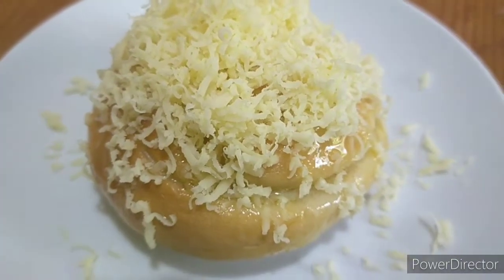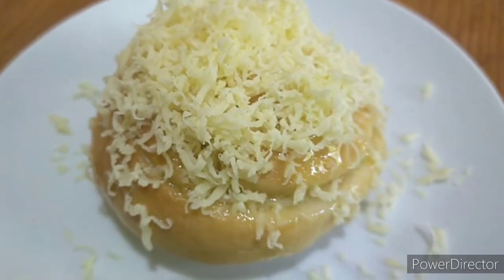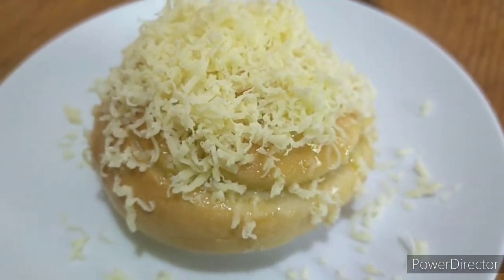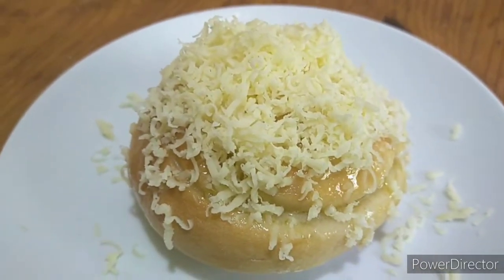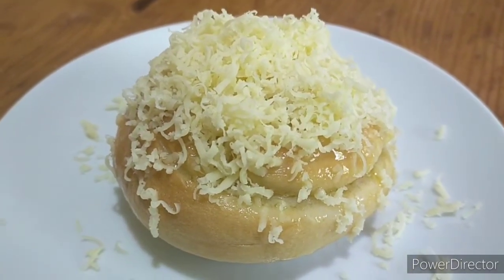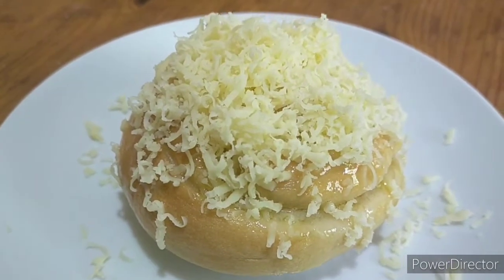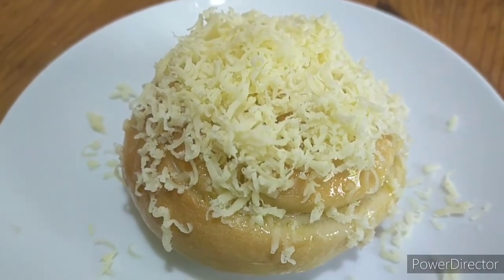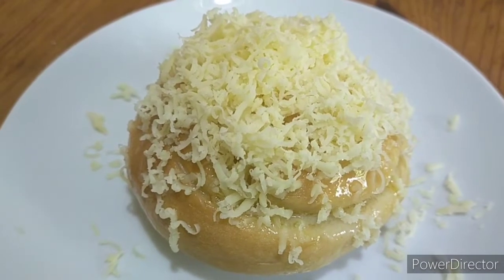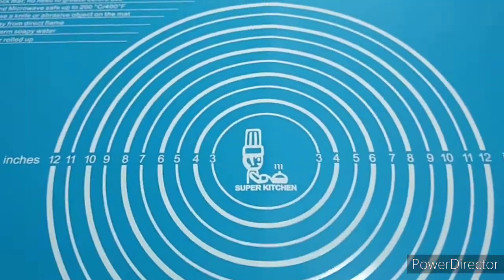Hi everyone, welcome back to our channel My Lolila. Today we are going to make cheesy ensaymada. I got the recipe from Foxy Folksy — I am going to put the link for her blog in the description box below for the complete recipe. So keep on watching, let's bake!